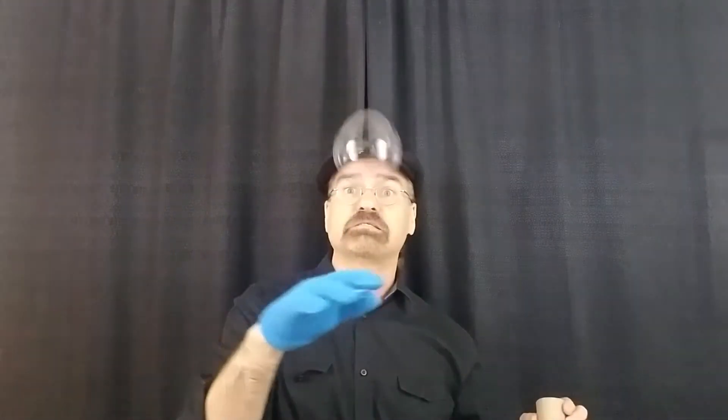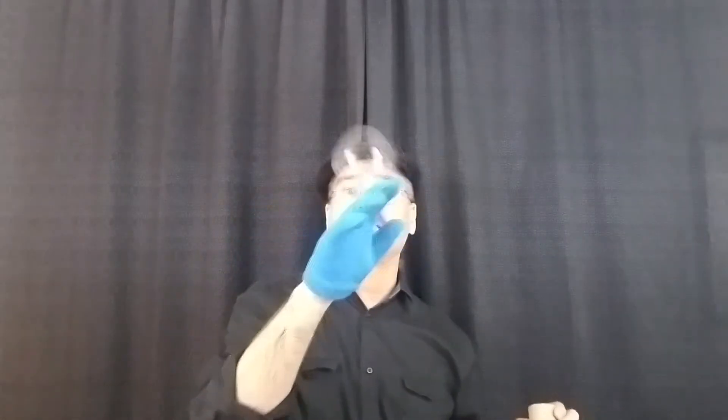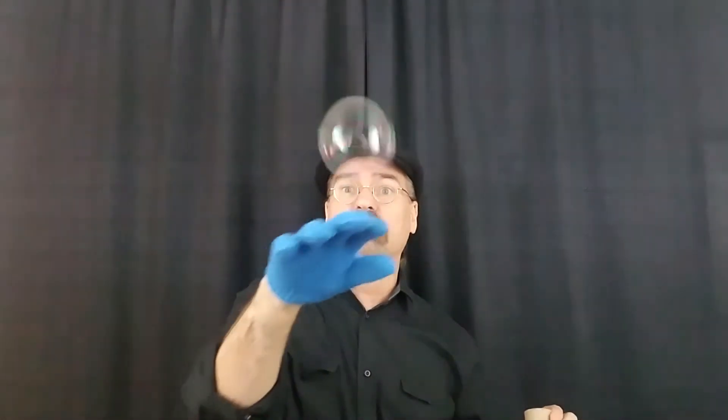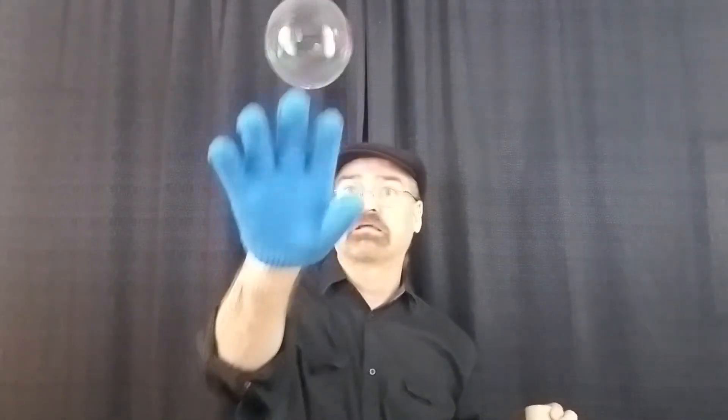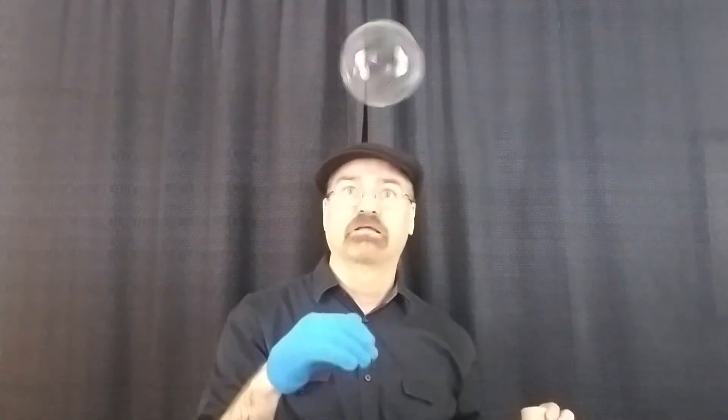You can use a wool glove, or you can use your pants or your shirt — you can use all kinds of things. You can experiment. But I found that a wool glove works best. Look, it's still bouncing. And there you go. Pretty neat, huh? The bubble just keeps bouncing off the wool glove.